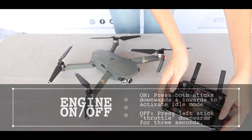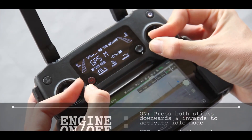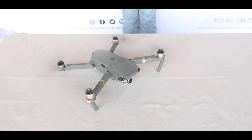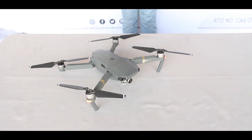How to start and stop your engine manually. To activate idle mode, press both sticks downwards and inwards — you're ready to fly. To deactivate idle mode, press and hold the left stick downwards for 3 seconds.